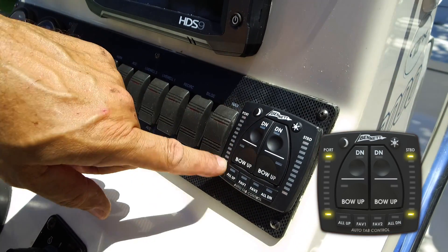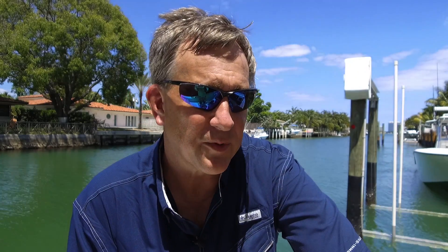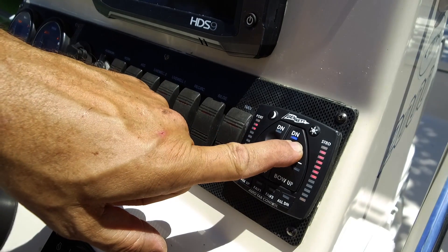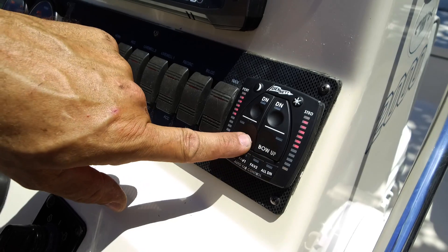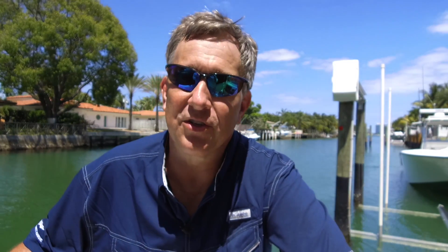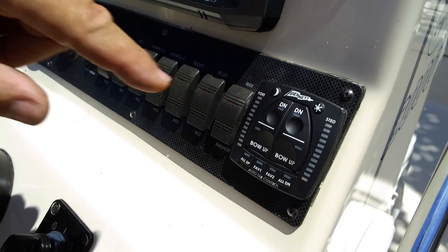We've finished our installation. We're going to check the system now and make sure that it's working the way we expected. We've turned the battery switch back on and we've got power to the system. Looking at the display, we should have four yellow lights in the corners — that indicates the system is on and there's communications between the display and the relay module box. Next, we're going to press the port bow down button and check that the starboard actuator went down. We're going to press the starboard bow down button and make sure the port actuator went down. Then we're going to press the port bow up button to make sure the starboard actuator comes up, and press the starboard bow up button to make sure the port actuator comes up.